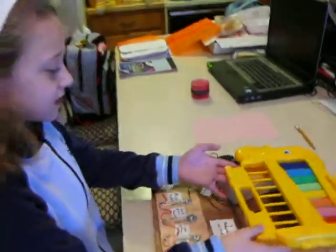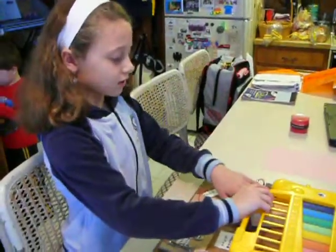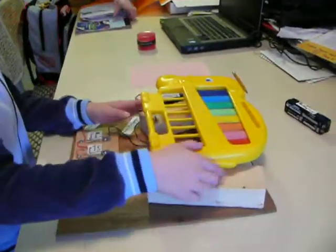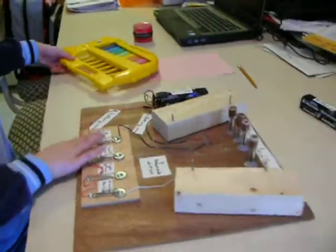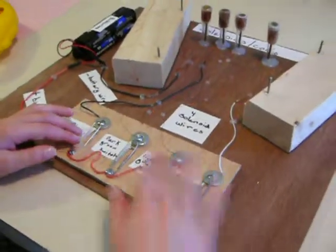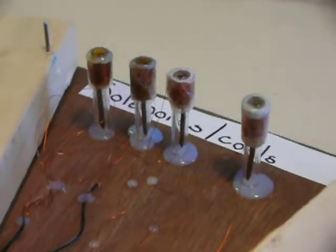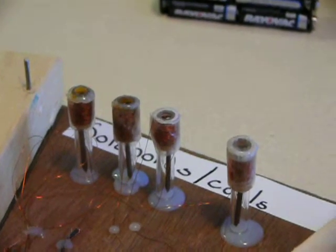And how it works is, the batteries are the source, and so the electric current goes through the red wire, also known as the plus battery wire. And then it goes through one of the four switches. And then once you press down the switch, it closes the circuit. And then it will go through the black wire into the solenoid, also known as a coil.